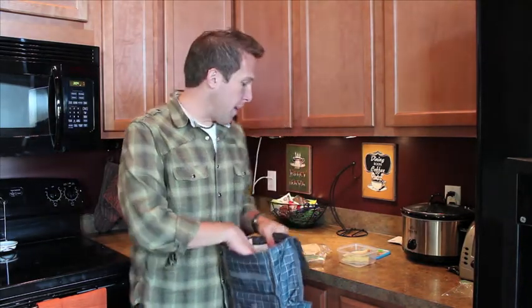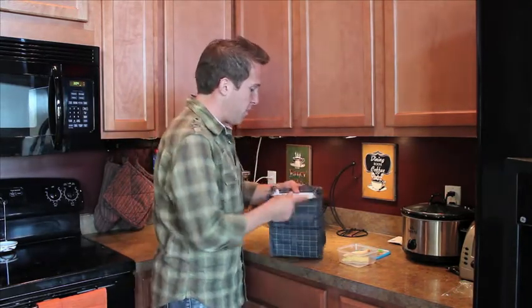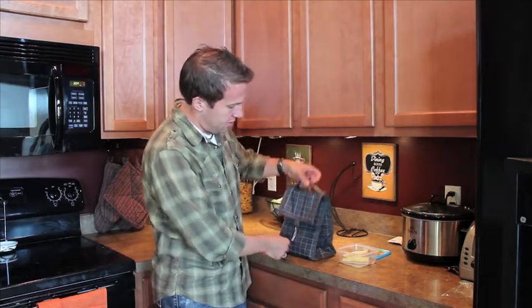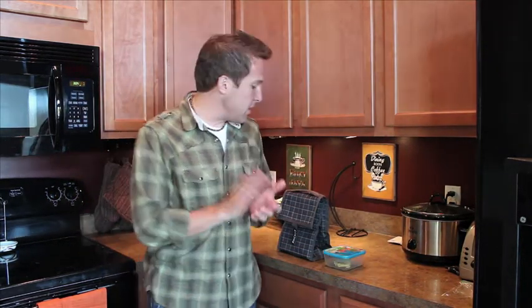So what I'm going to do, just to test this out and see if it indeed is awesome, I'm going to put an egg salad sandwich that I just made — half of it — in the Pack It Freeze and Go. And I'm going to close it up like it's going to look when you're taking it to lunch or school or to work. Then I'm going to take the other half and put it in a Tupperware like you'd probably use to send it with your kid.